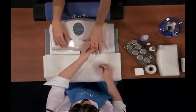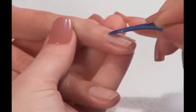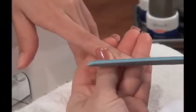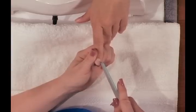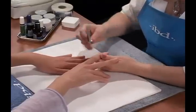Step 2: To remove all pterygium, perform a dry manicure by gently pushing back the cuticle with a cuticle pusher. Step 3: Using the 180 grit emerald file, lightly etch the nail plate from the cuticle to the free edge. Be extremely careful not to over file. Finish filing by shaping the free edge.